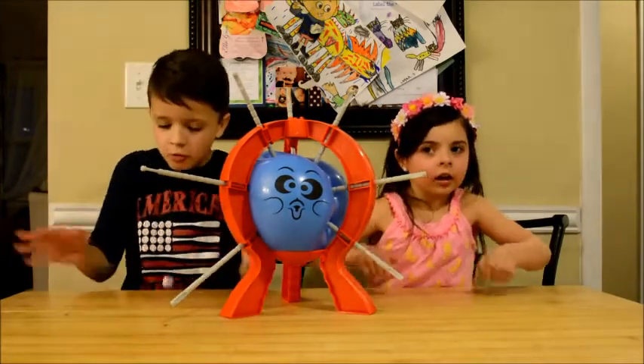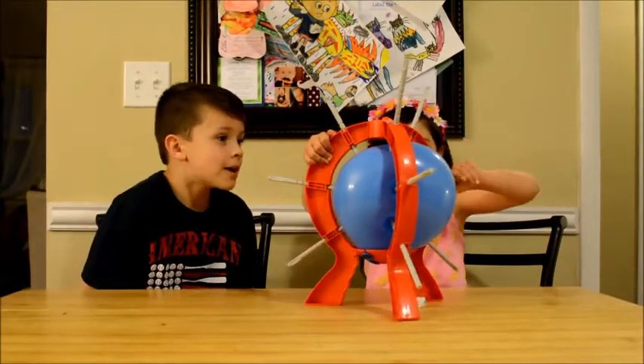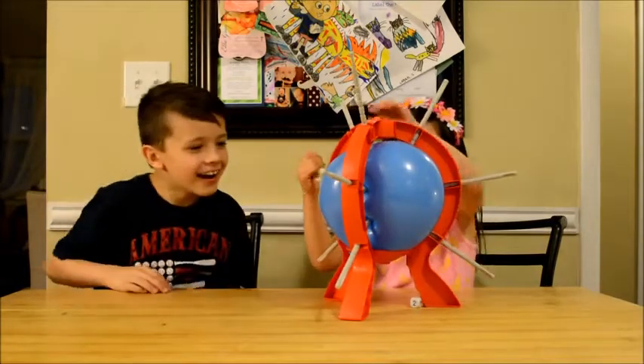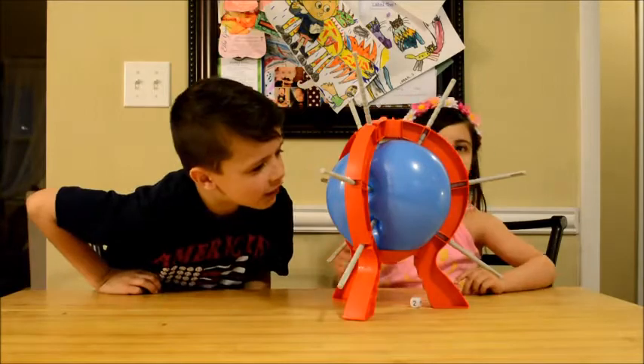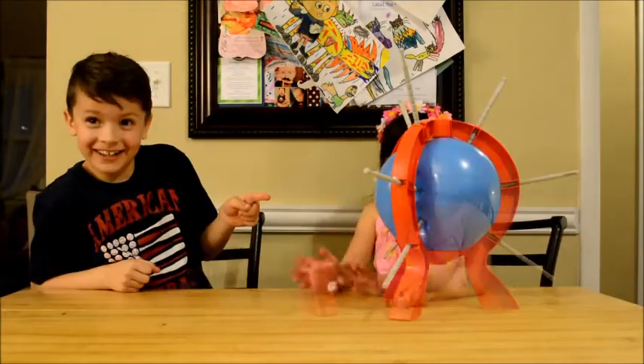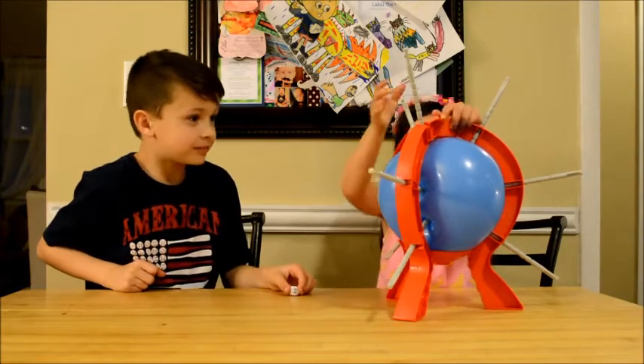Okay, so my turn. Oh yay. Bonus time. No one keeps getting it. Who do we think is going to pop it this time? I don't know. Daddy, can you get me a pen? Uh-oh.